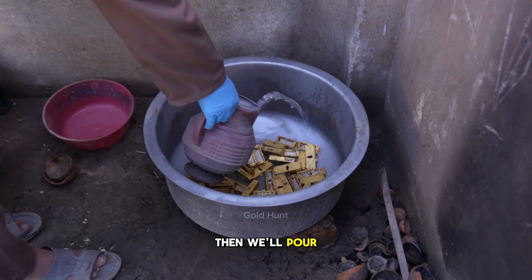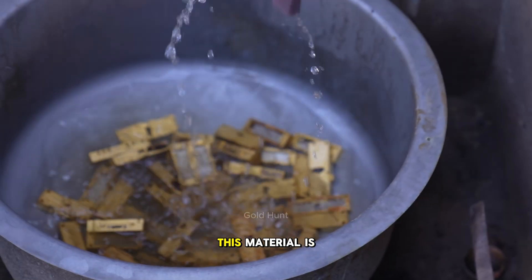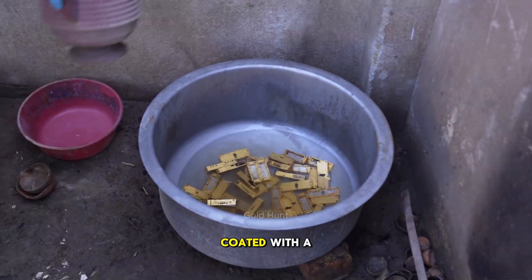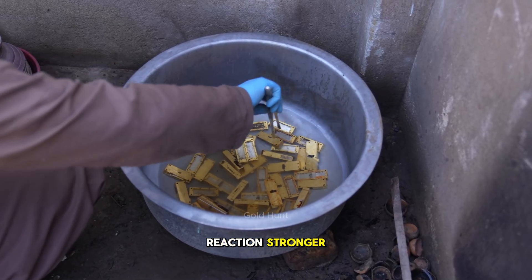Then, we'll pour in nitric acid. Now, remember, we won't add any water. The reason is, this material is extremely powerful — it contains iron coated with a layer of gold. So instead of water, we'll add the acid directly to make the reaction stronger.